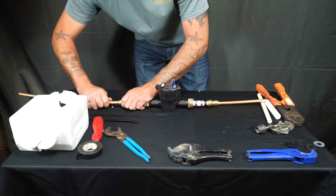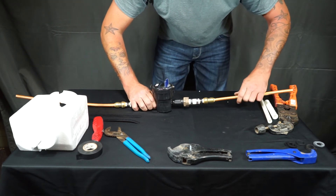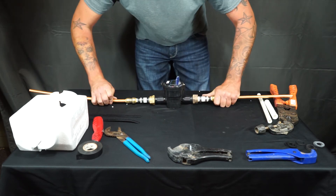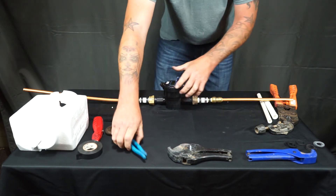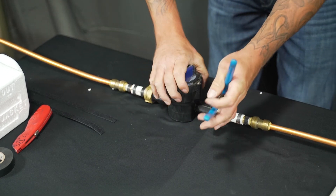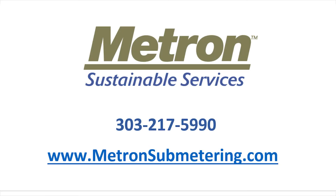Once you have your line cut, you can go ahead and insert the copper into the SharkBite — it should go in about one inch. It's always a good idea to make sure once again that your meter fittings are nice and snug, and once you turn the water on, make sure you have no leaks and you're good to insulate.